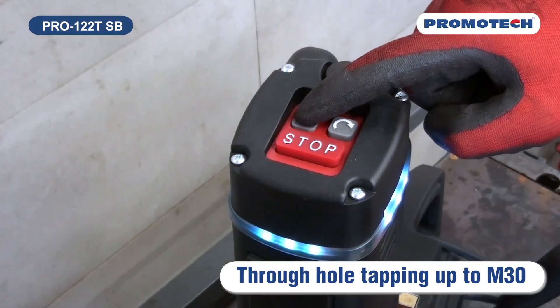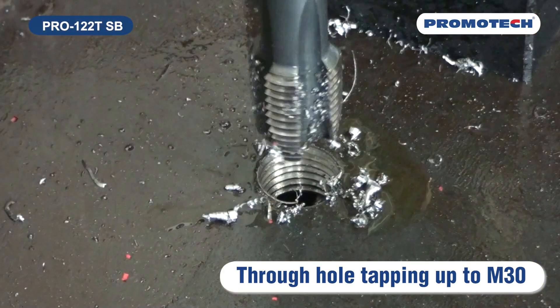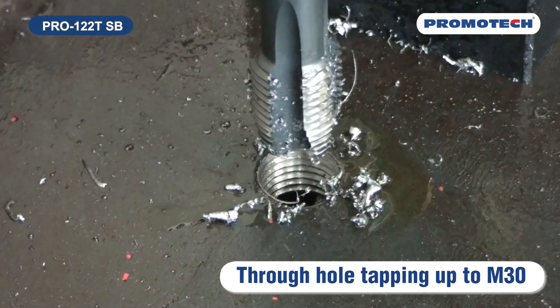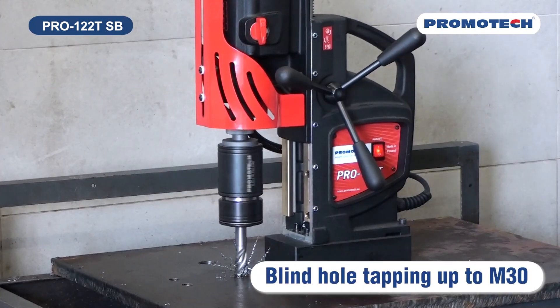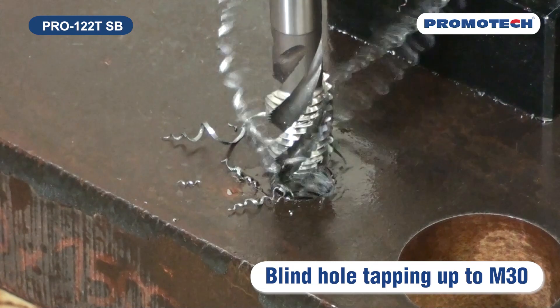Forward and reverse functions allow tapping of pre-drilled holes up to M30 by using the quick change tapping system by Promotec. The range of Promotec tapping adapters with safety clutch enables blind hole tapping up to M30.